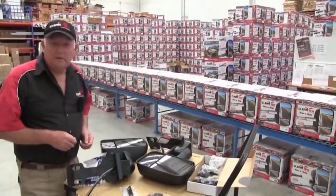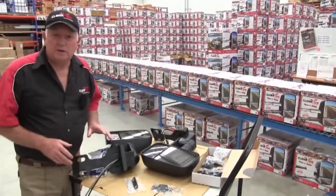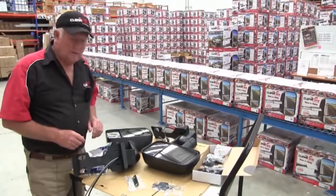Hi guys, Mike here from Clearview again. What I'm going to tell you about today is our new PowerFold 70 series mirrors.